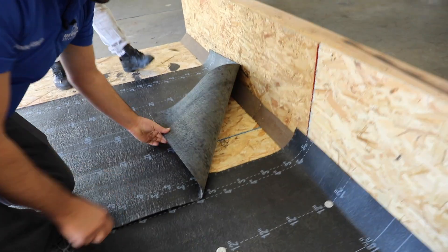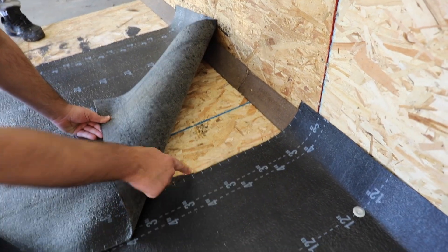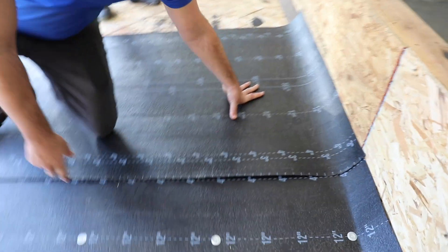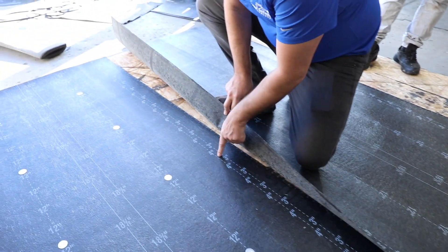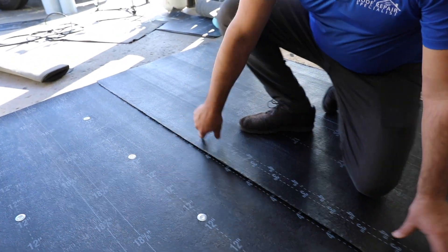Anytime we're coming on overlaps, we want to lap one layer over the next a minimum of four inches. Polyglass has this marked out, so that makes our job super easy — we just follow that four-inch mark all the way across and lay it down.